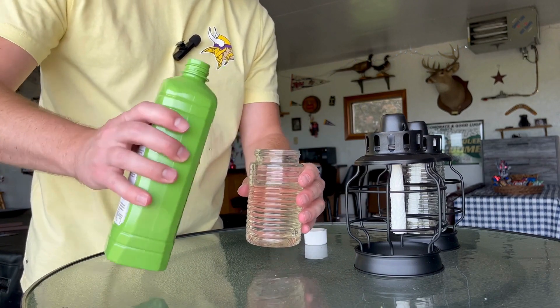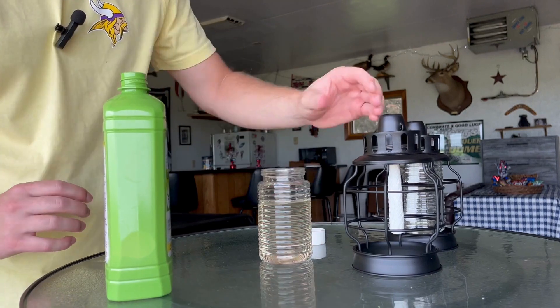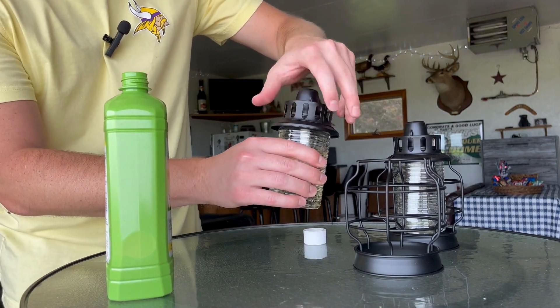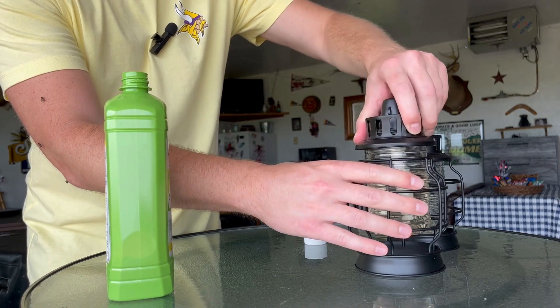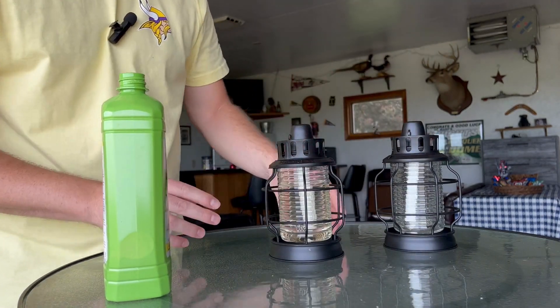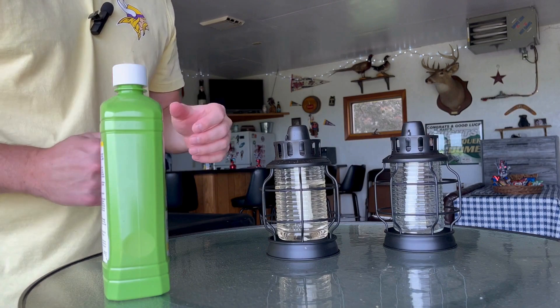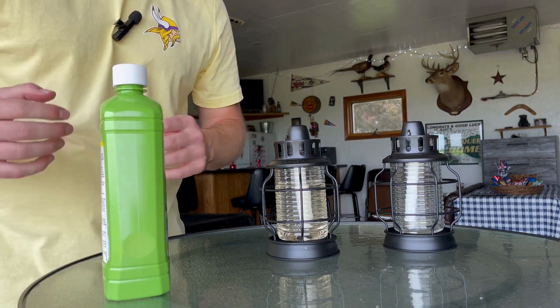They do say to fill it up about two-thirds of the way — that's all we're going to put in there, give a little room on top. Screw this back on and put it in here. They do say to give it about five minutes for the fuel to fully soak up into the wick, so I'm going to let this sit here for five minutes and then we'll come back to it.